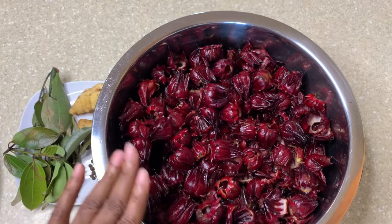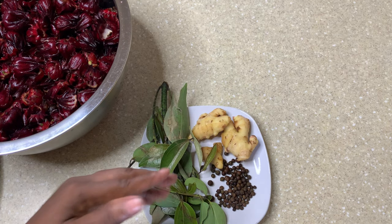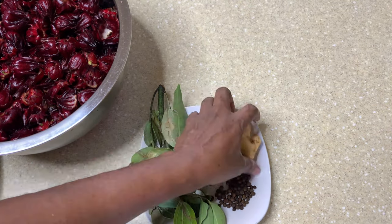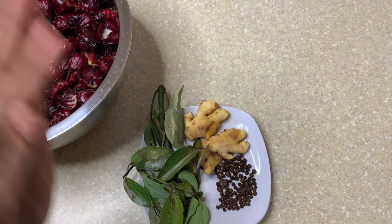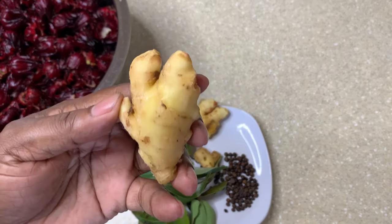I have some cinnamon leaves, I have pimento seed, and I have a good amount of ginger. The ginger is not supposed to overpower the drink — when you taste it, all the ingredients should be tasting, but you have to be careful with the ginger. I'm gonna be using about a quarter pound or less. For the pimento seed — if you cannot get pimento seed, you can use cloves, but be careful because cloves are very strong. You can also go with cinnamon leaf.